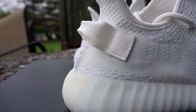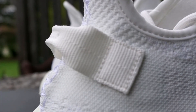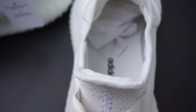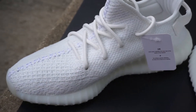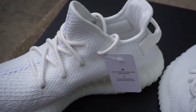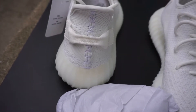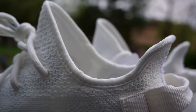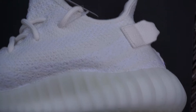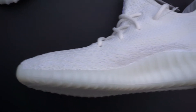So with detail number one, a lot of people legit-check based off the pull tab on the back and its placement. I completely disagree with those people because the pull tab, from what I can tell, is assembled by hand — not by machine. So there are going to be inconsistency issues with that already, because who memorizes exactly where to place certain things? Now, if it looks blatantly obvious that the pull tab is out of whack and out of place, don't proceed forward.